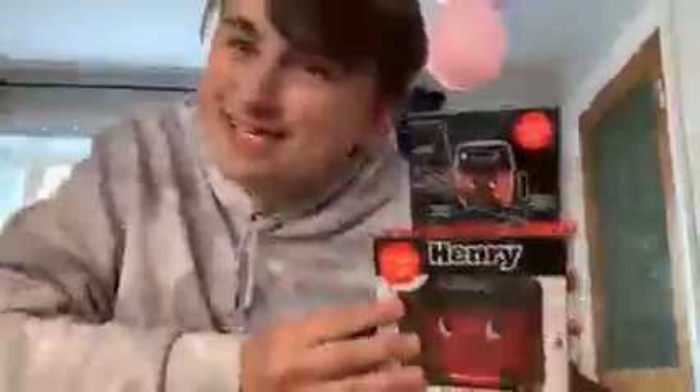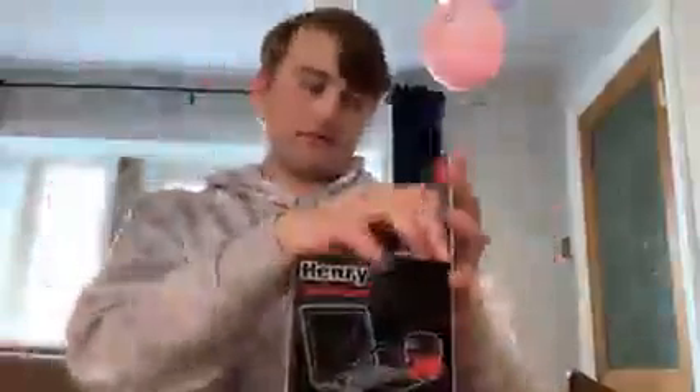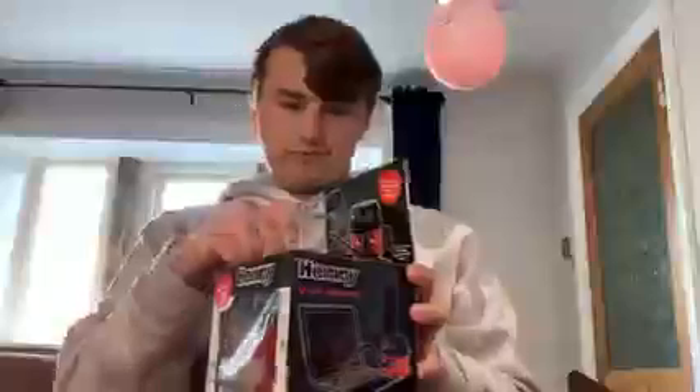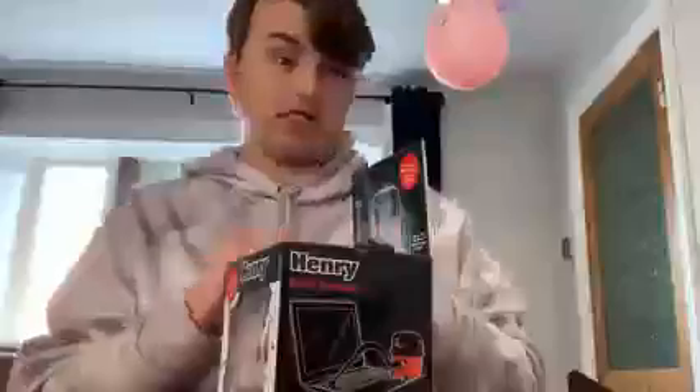Hello everyone! Today I've got this birthday present for my autistic friend called Kaz. Link is down below for her channel. I'm just doing this as a raw footage upload for the collab channel since it's my birthday, so let's open it up.